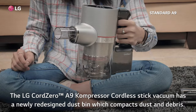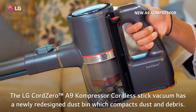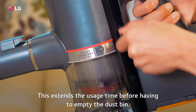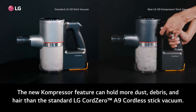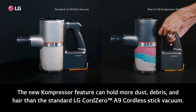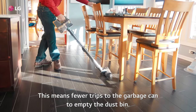The LG Cord Zero A9 Compressor Cordless Stick Vacuum has a newly redesigned dustbin which compacts dust and debris. This extends the usage time before having to empty the dustbin. The new compressor feature can hold more dust, debris, and hair than the standard LG Cord Zero A9 Cordless Stick Vacuum, meaning fewer trips to the garbage can to empty the dustbin.